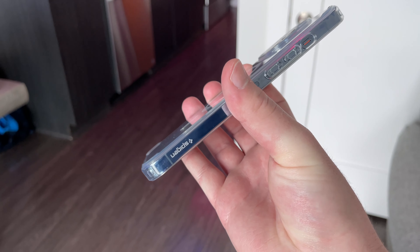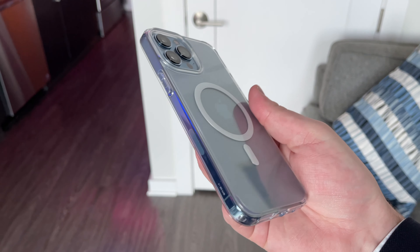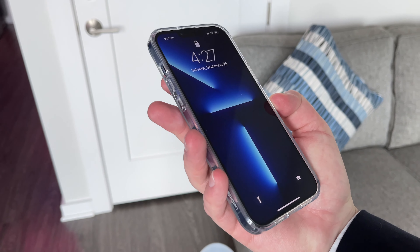But anyway folks, in this video we're going to be unboxing this guy right here. This is the Spigen Ultra Hybrid with MagSafe case for none other than the iPhone 13 Pro Max. So without further ado, let's get to getting this guy out of the box. Here we go.